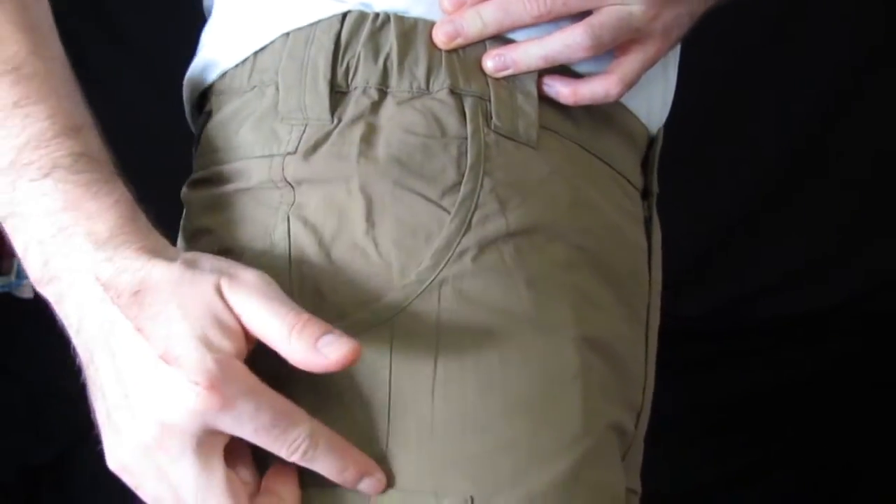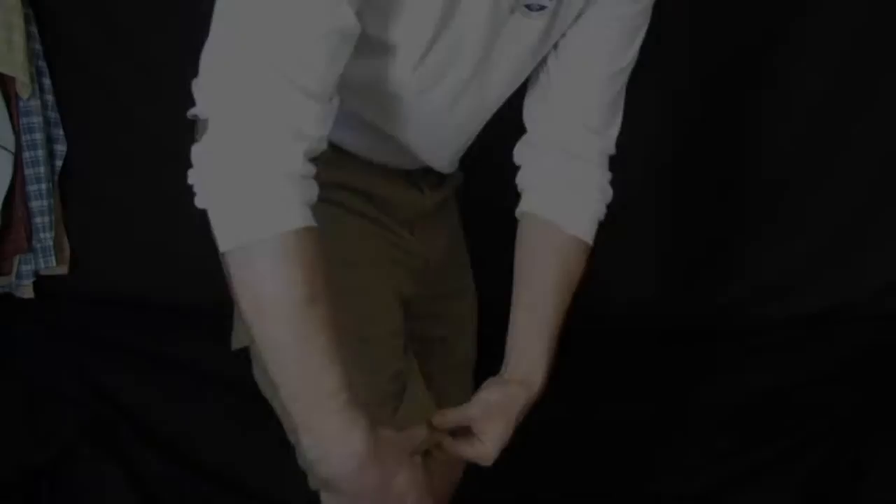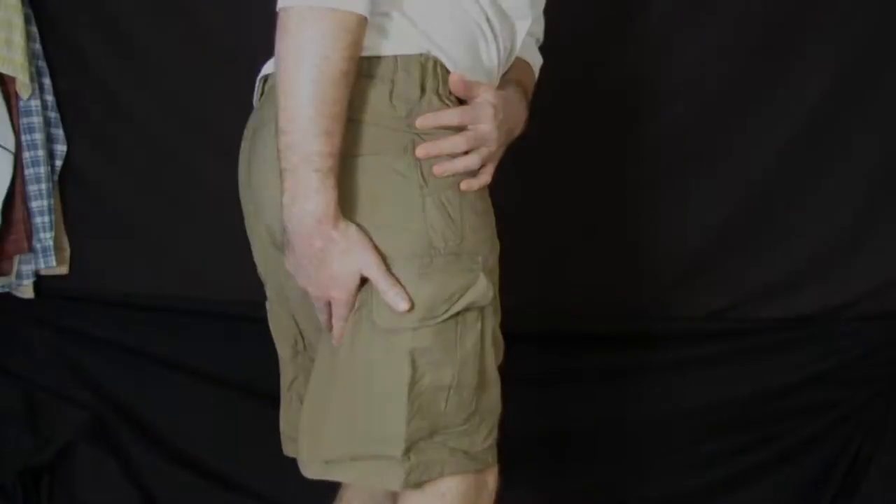The pocket with added knife clip, cuff, and seat of the shorts are reinforced with our Railtex abrasion-resistant nylon.